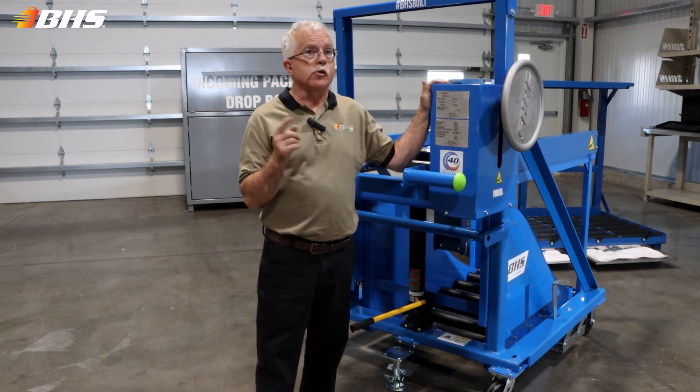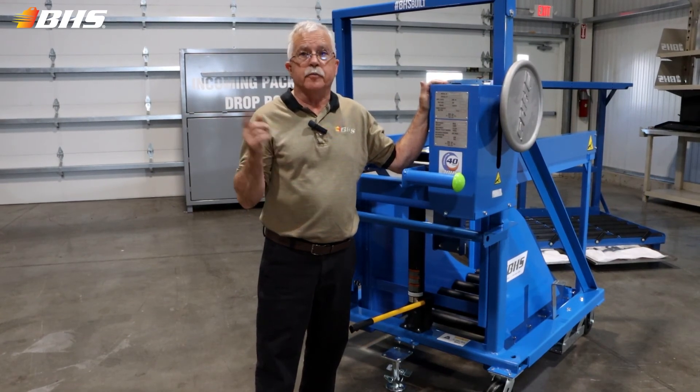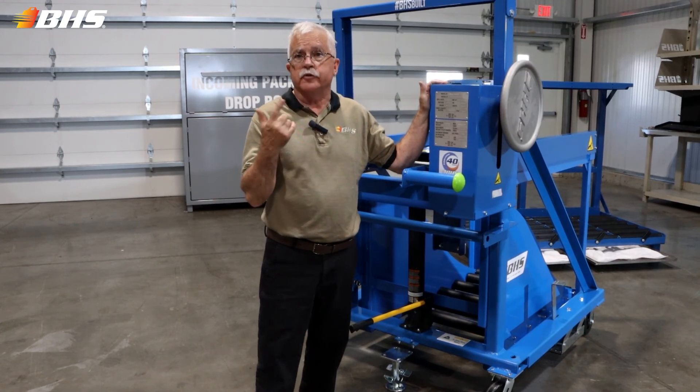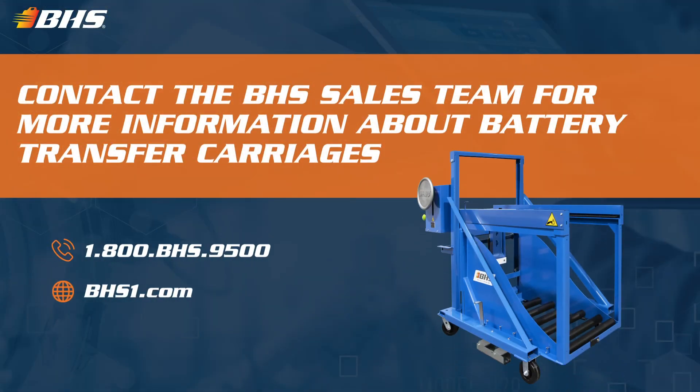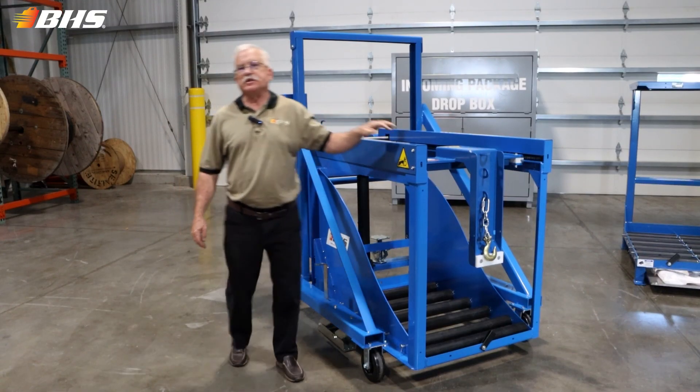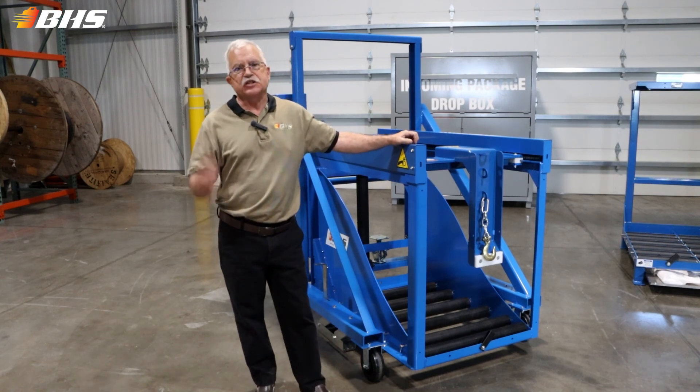When you return your product request form to your inside sales rep at BHS, they'll be able to select the appropriate options required for your application. And with every product at BHS, please remember that we've got inside sales support and aftermarket support, which is available 24-7-365. Thank you for watching this BTC Material Handling Minute. Stay tuned for more.